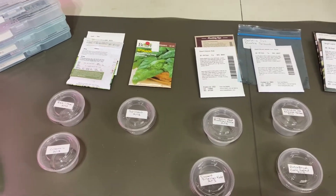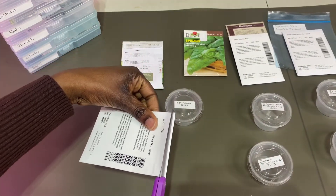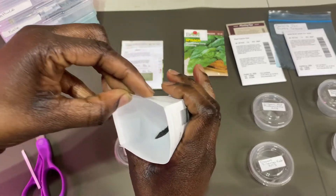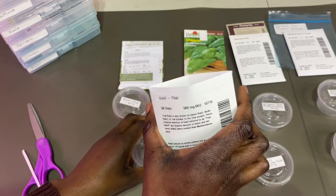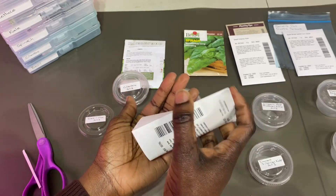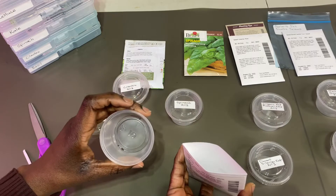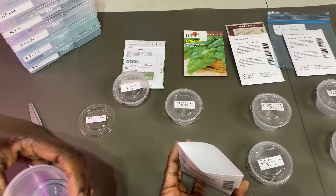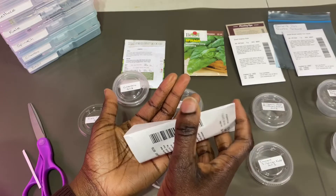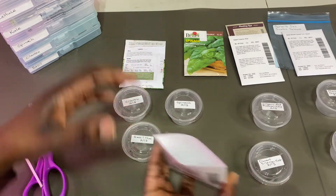The next thing we're going to do is just get started with putting the seeds inside. These are really tiny — tiny basil. I'm going to grab the basil container. You just need a few in each, really. I'm not going to have a whole bunch of basil plants because I'm growing this all indoors, so there's just a few in here — I just have five. Maybe I'll just put about three basil plants.